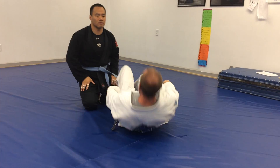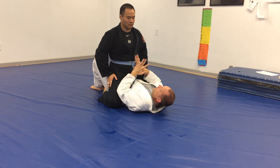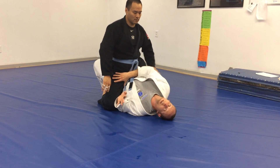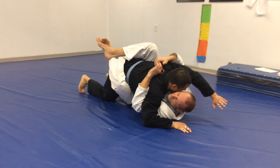One more time, real fast move. Have him low, elbow inside, palm out, thumb in the thigh. Bridge.